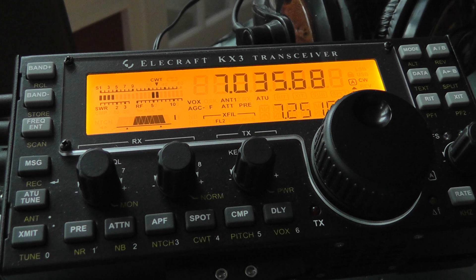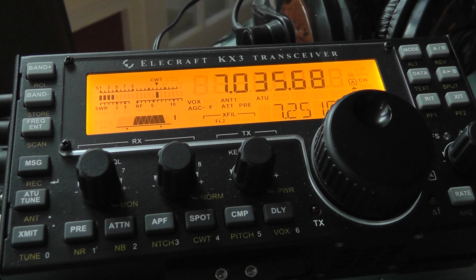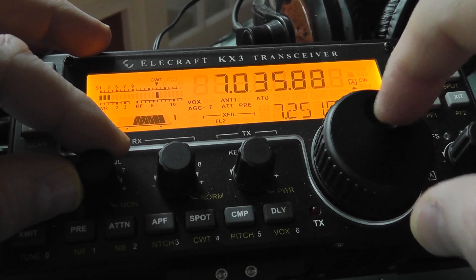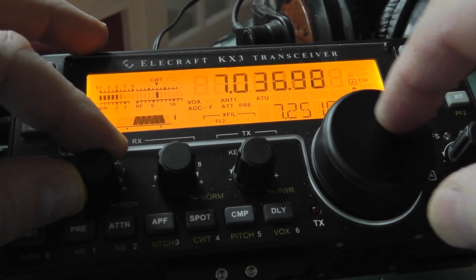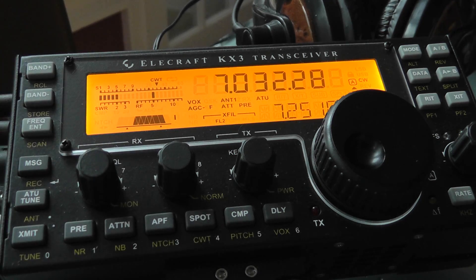So the first thing is you will of course be in the CW mode, selected by the mode button here. You can of course do sideband CW. What's nice is if you have some of the filters installed in the CW portion, it really narrows down the signal so that you don't get any QRM.